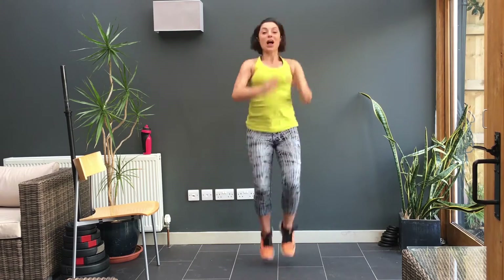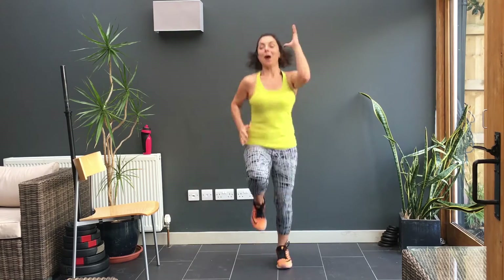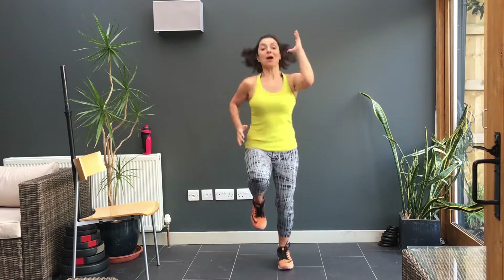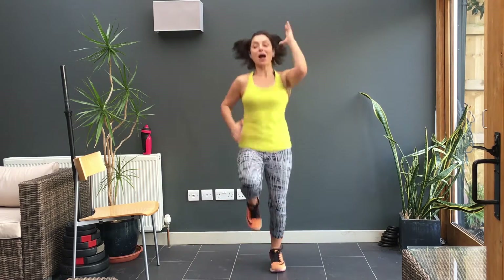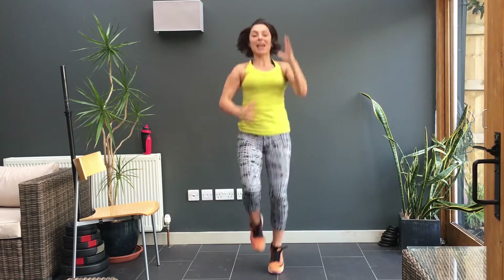30 seconds. Up, up, up, up. Yes, keep going. Up, up, up. Nearly there. Keep going. Up, up, up. A little higher. Up, up. You've got 15 more seconds.